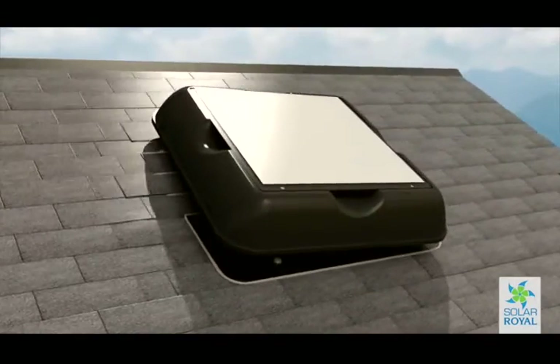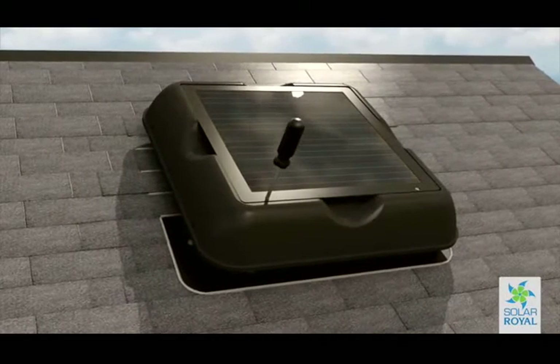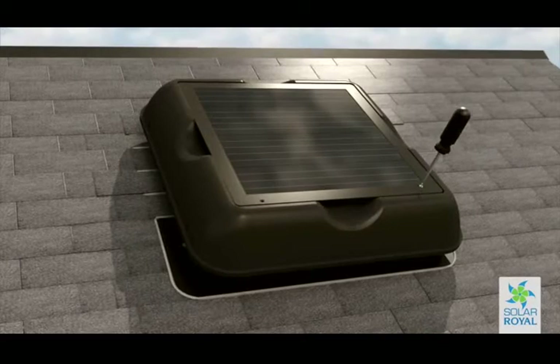Proceed to turn the unit to the left so that it will lock into its final position. Finally, remove the protective film from the solar panel.